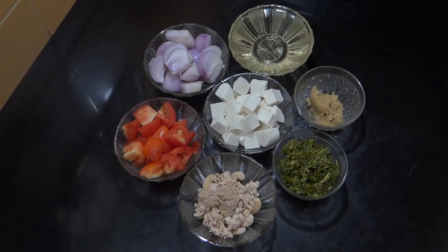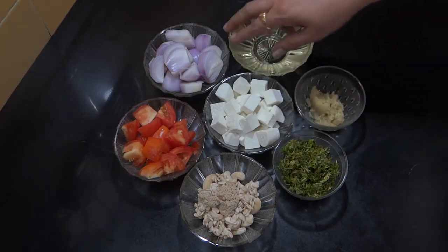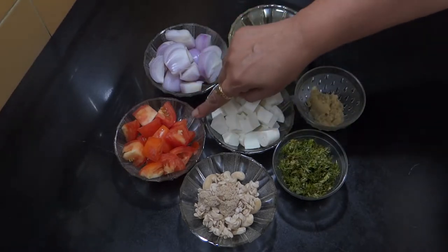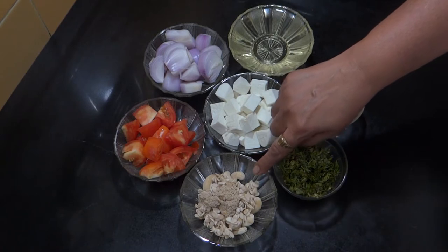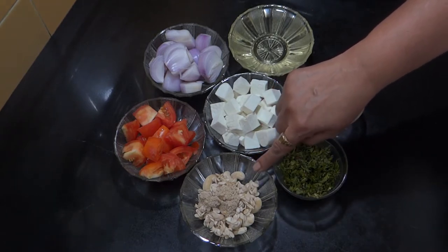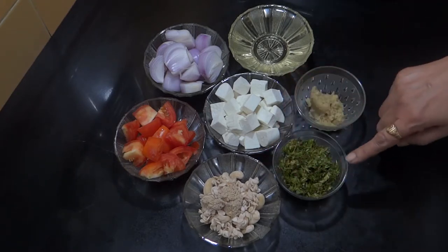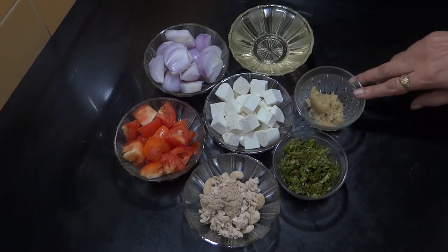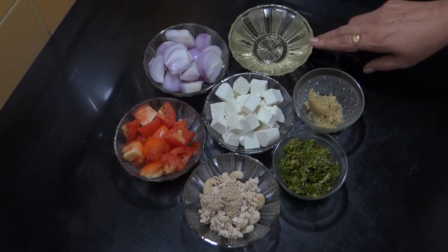To make shahi paneer we need 250 grams of paneer, 2 onions, 2 tomatoes, 10-15 cashews, melon seed and poppy seed which we need to make into a smooth paste. We also need ginger garlic paste, oil, and some gravy base.